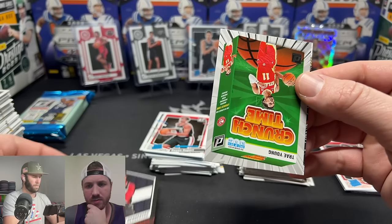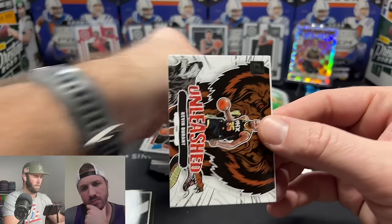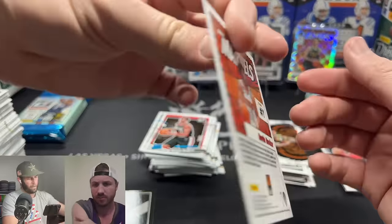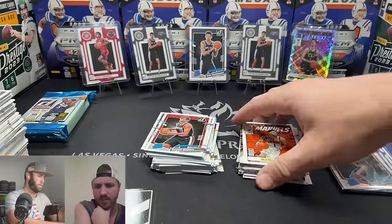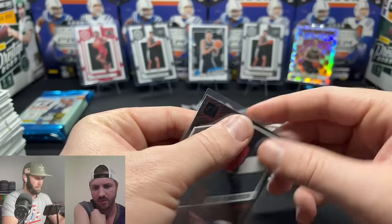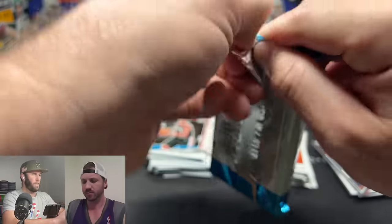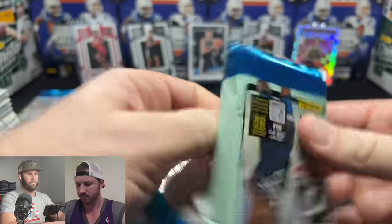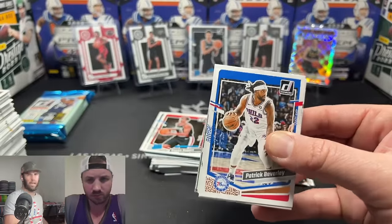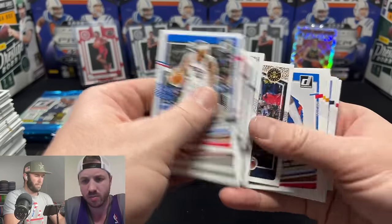Jaylen Wilson, another Thompson brother — honestly at this point we'll probably pull a rookie of everyone in the set. We get a press proof here. Scoot Henderson on the Retro Series — we'll sleeve that up! Trey Young! Kevin Durant! Another Devin Booker Marvels — I feel like I've pulled three of those. The Marvels are so sick, I wish they were more rare.